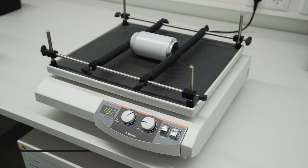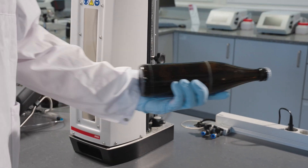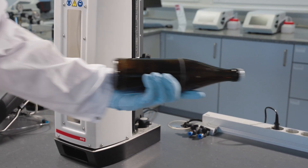For O2 measurement, shake for 3 minutes using a lab shaker. For CO2, shake the sample back and forth 15 times.